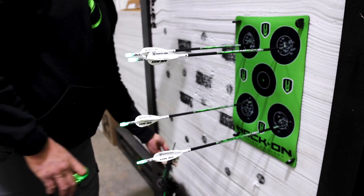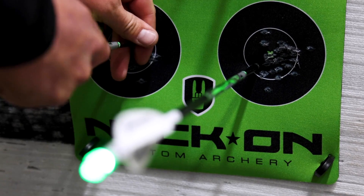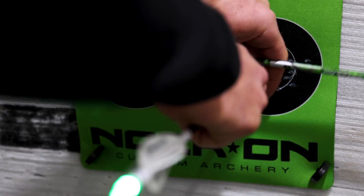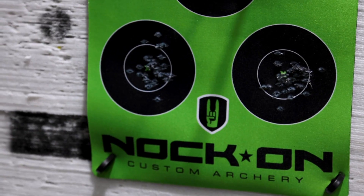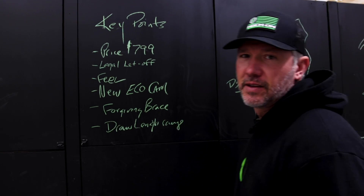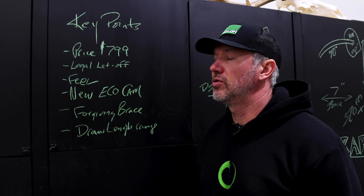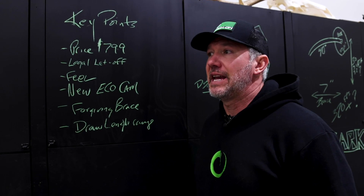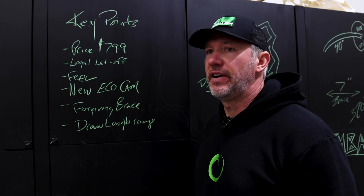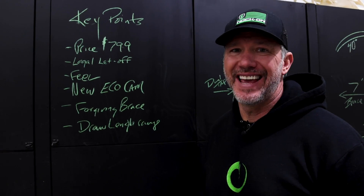I'll pull these arrows and give you a rundown of the very first ideas and the way this all came to be on my chalkboard. For those who know me, you know I like chalkboards — that's where I brainstorm. This whole thing came to be after the very first model that I did in collaboration with PSE, which was the NTN — just a flagship, high-price-point bow packed with a ton of features.